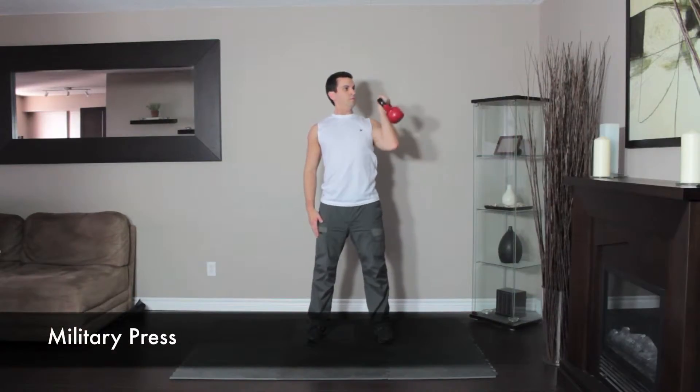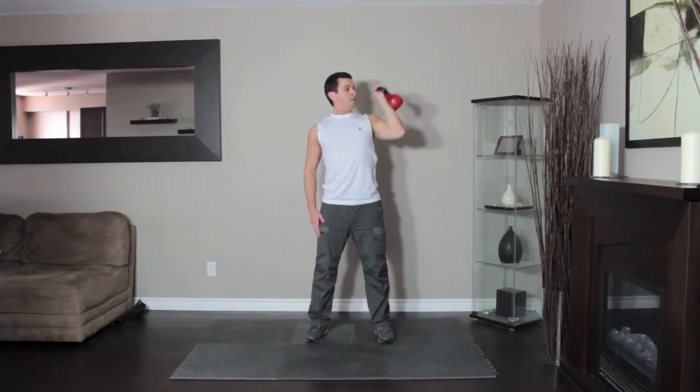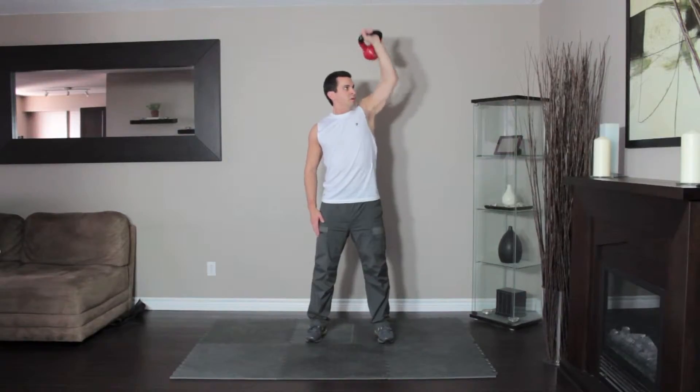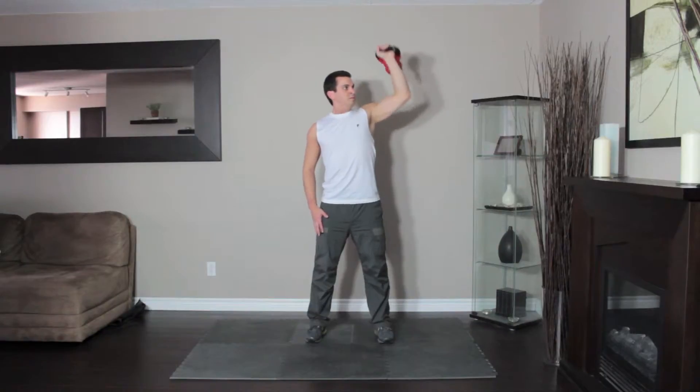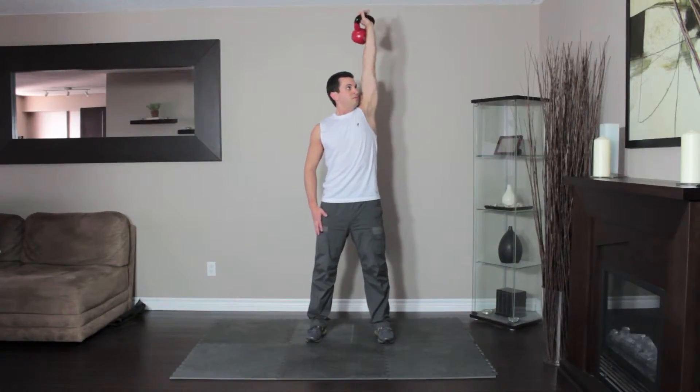Stand with the kettlebell in your left hand and rotate your wrist so your palms face inward. This is the starting position. Look at the kettlebell and press it up and out until it is locked out overhead. Lower the kettlebell back to your shoulder under control and repeat.